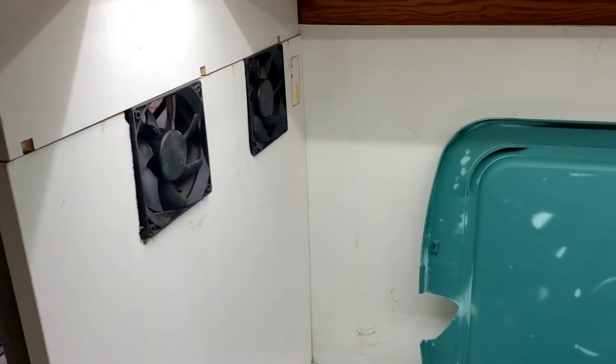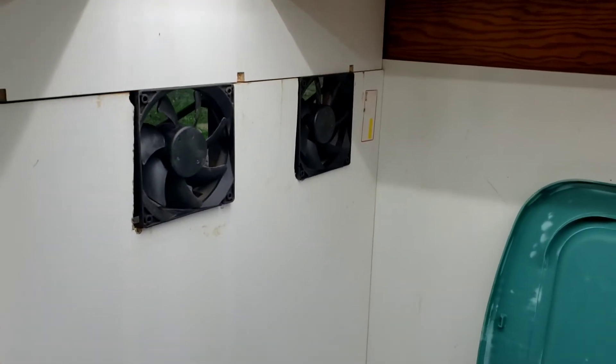Yeah, I haven't done a lot to it and it does look like crap, but I know these fans will deteriorate.